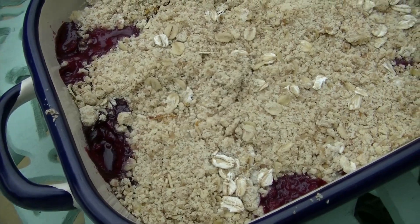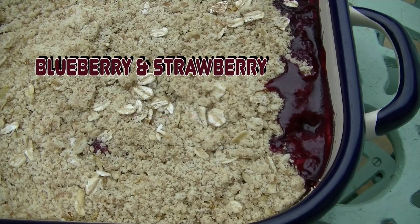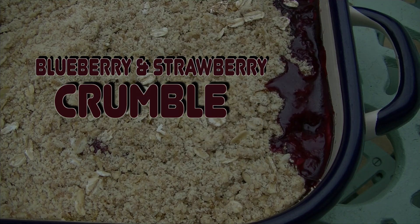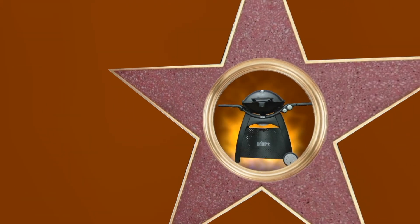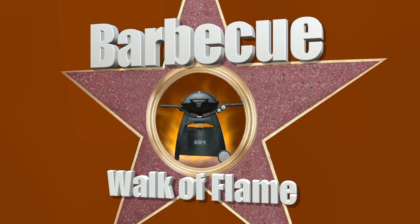In the kitchen there's a bit of prep work to do, but much of this can be done a day or two in advance, and then topped with a crumble mixture just before baking.